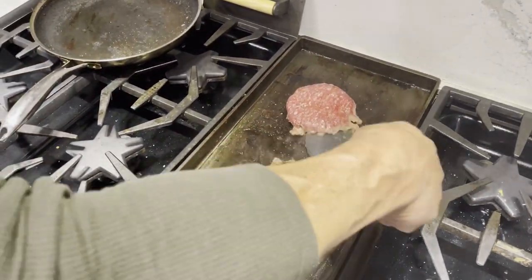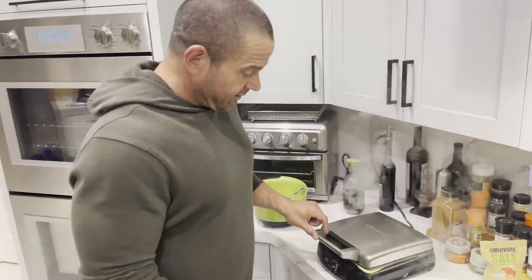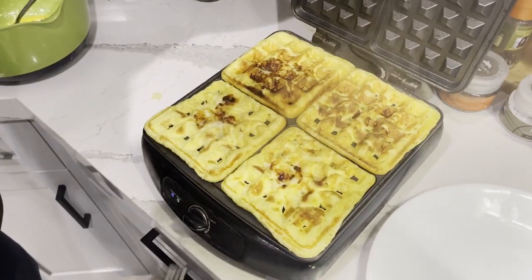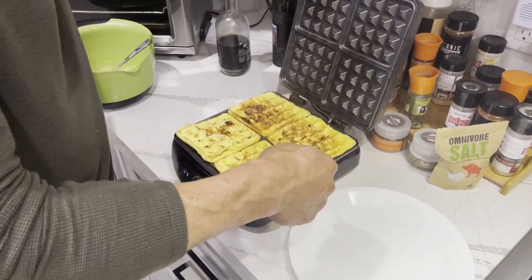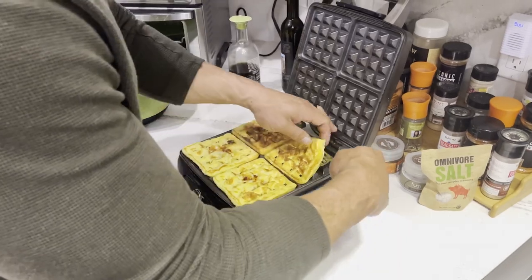Piedmontese burgers. See how it's going underneath here — we've got the green light, it should be good to go. Look at that, it came out really good. Get them out with a fork here, shimmy them out of here.